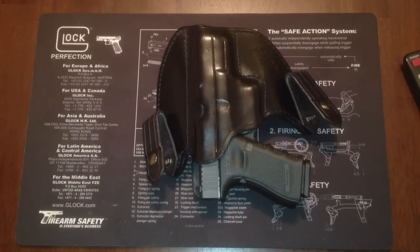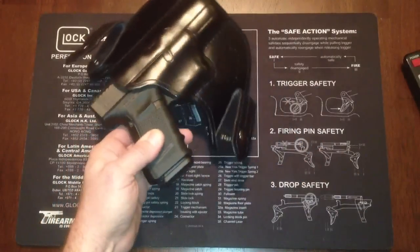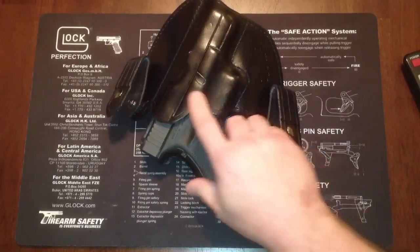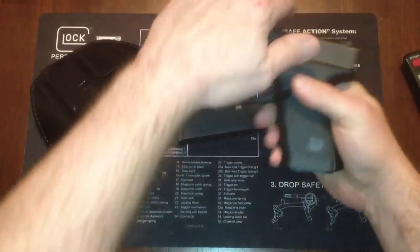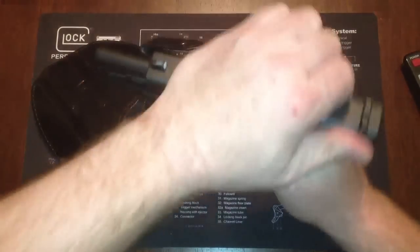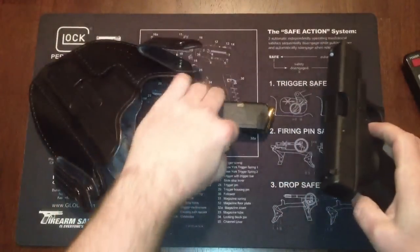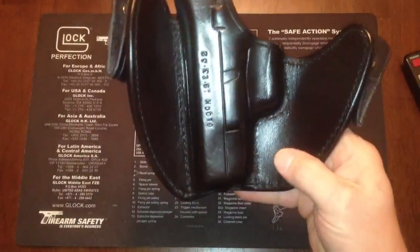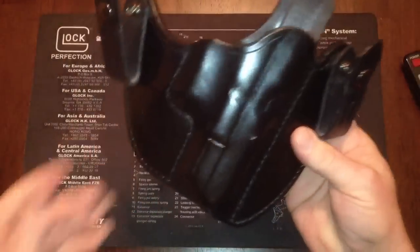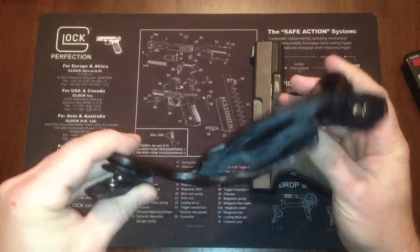It's called a Zlaganji gun leathers inside the waistband holster. This gun is loaded since I do carry, so I will clear it. This inside the waistband holster is leather, standard black, it's got really good snaps — very, very comfortable, great retention.